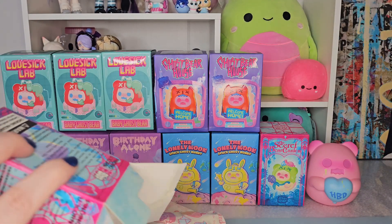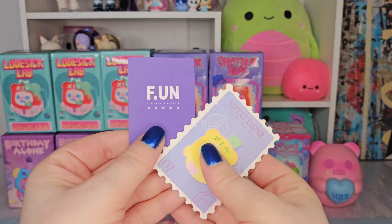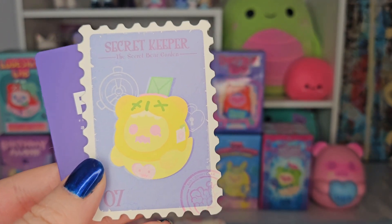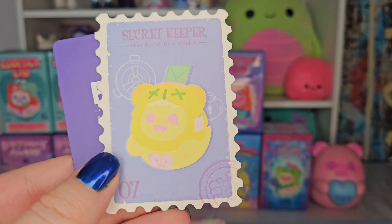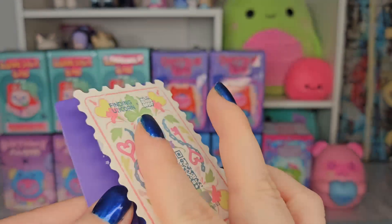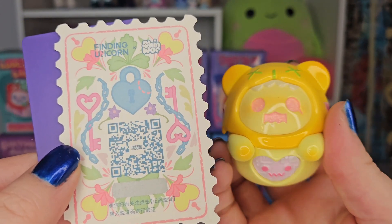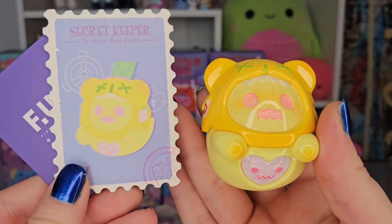Let's look at his card — there's the two, the fun, and then this looks like a postage stamp, really cute, and it says 07 on the bottom left. The Secret Keeper, the Secret Bear Garden. On the back is the print from the package — and this is our Secret Keeper.